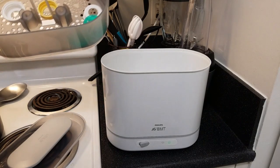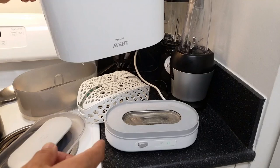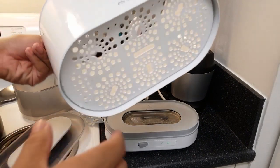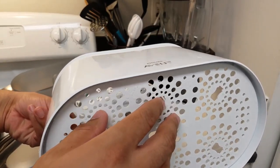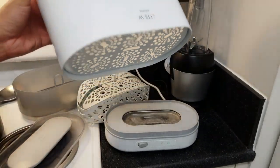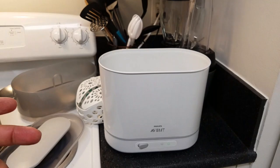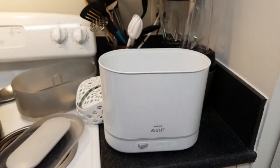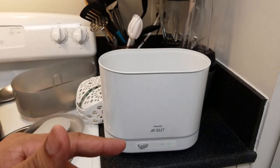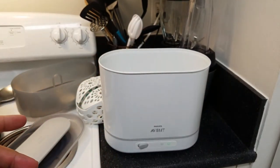One thing I saw online: somebody posted a picture on Amazon showing that the bottom plastic part had melted after just two uses — they said the plastic burned. That's not good. It probably did happen to that person, and that's unfortunate. But we've used this more than a dozen times and there's never been a problem — it's pretty safe from my personal experience. It shuts off properly and I've never had anything burning, overheating, or noticed a burning smell.